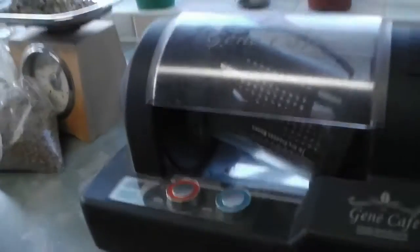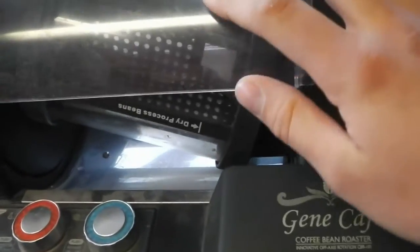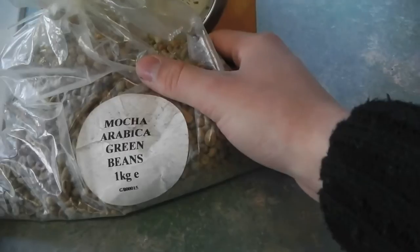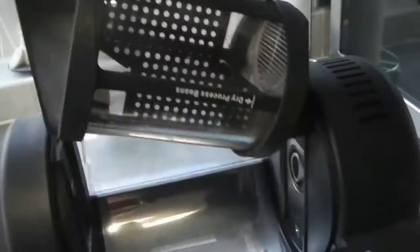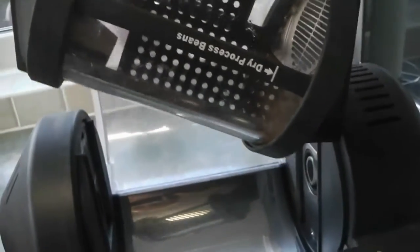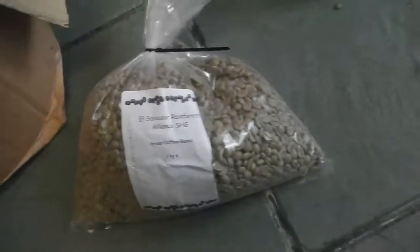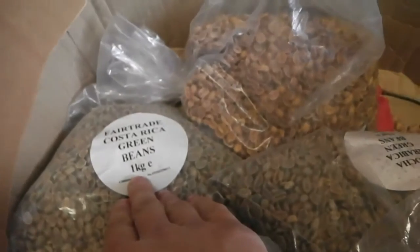I've just borrowed this, which is a coffee bean roaster, where you can buy green beans such as these. These are mocha arabica green beans, and the case inside takes 300 grams. You set it to roast at a certain temperature, keep an eye on it, and you get fresh beans. So I've measured out 300 grams, all ready for roasting. I've also got some more down here: El Salvador Alliance, Keto, more mocha, and Fairtrade Costa Rica green beans.